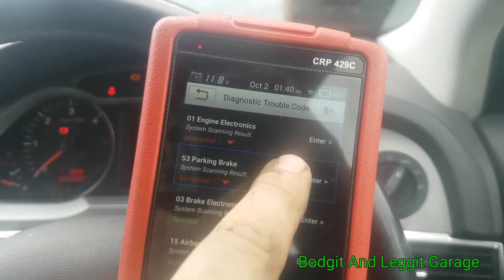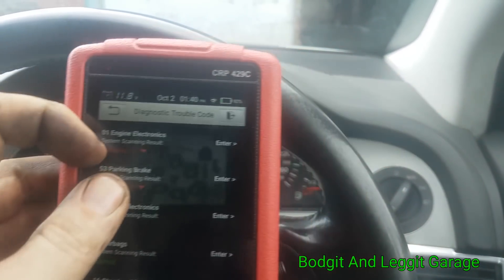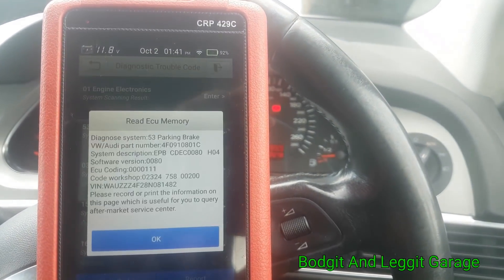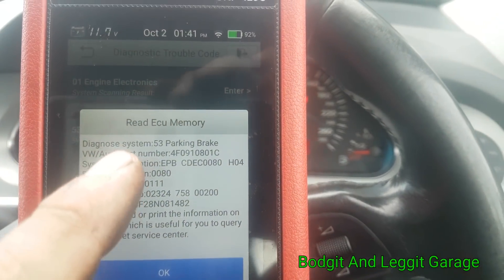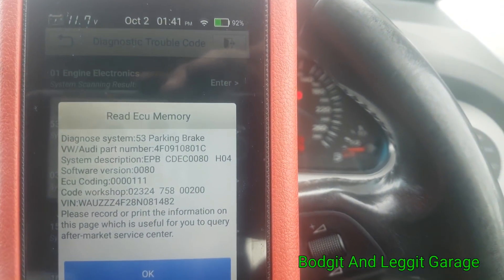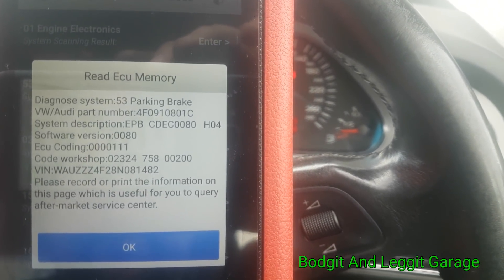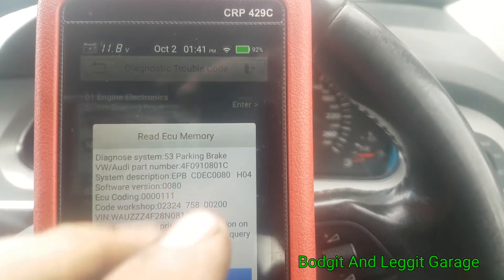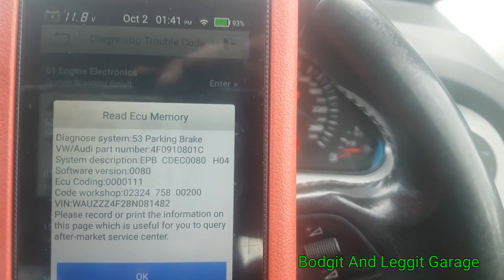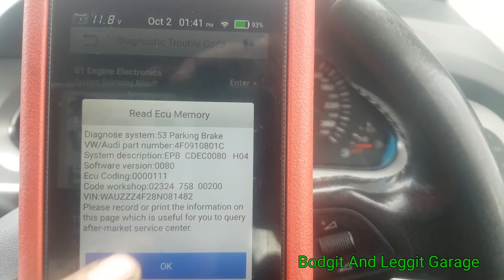Let's go into our brakes. What I like about it — we've got our information here, including the part number of our module. Some modules in the cars are absolutely buried and trying to get the module number can be a nightmare because you have to do a lot of stripping before you can find it. With this you click onto it — boom — there's the part number. So if you're getting a second-hand part or a new part, you can give them the part number, which is absolutely brilliant.